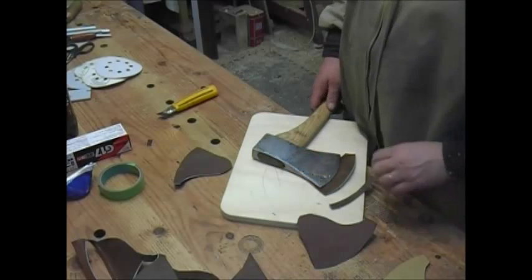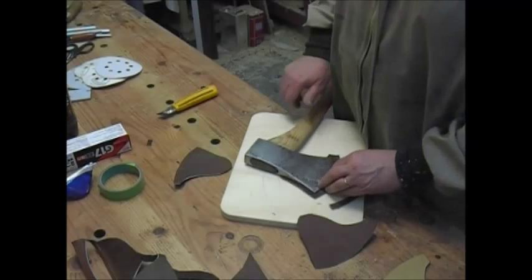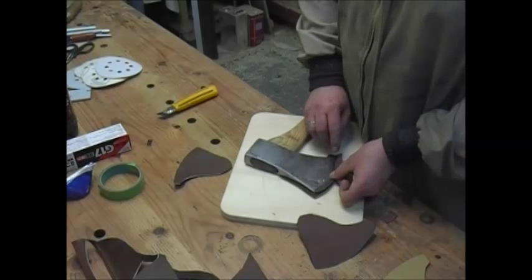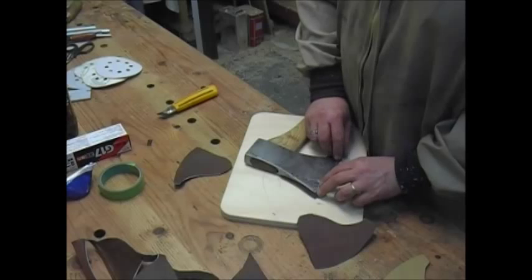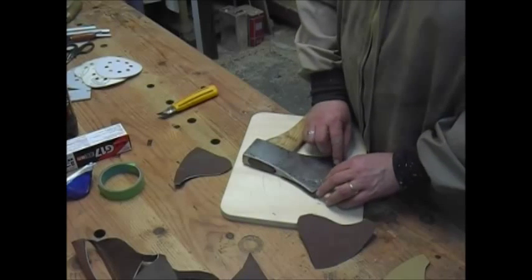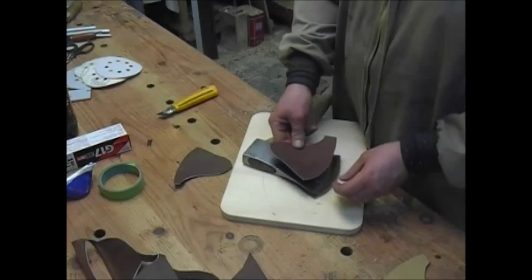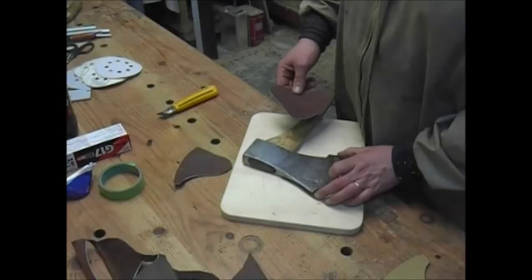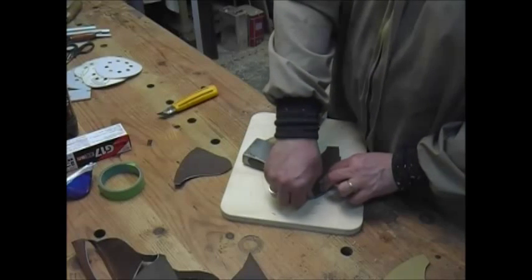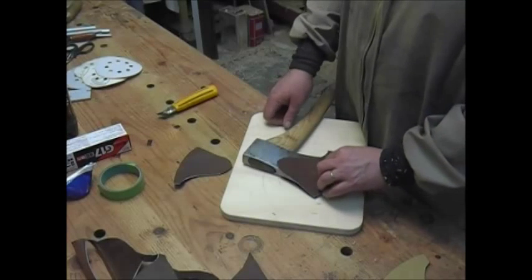I'm making this up as I go along so this may be all for naught. But my thinking is I'm going to stitch it here and there just a little bit. I thought it would be better to have this middle part that's going to be kind of a buffer against the blade so it doesn't cut the stitches. I thought it was better to cut it a bit short so that when this is on here it will press down tight against both sides. Well, we'll see how it goes.